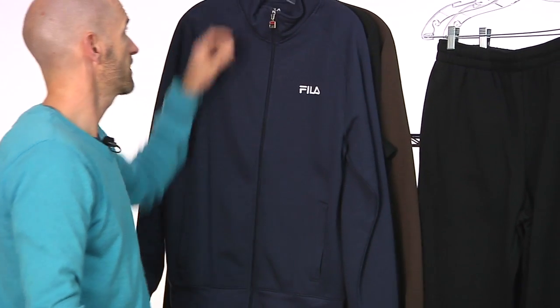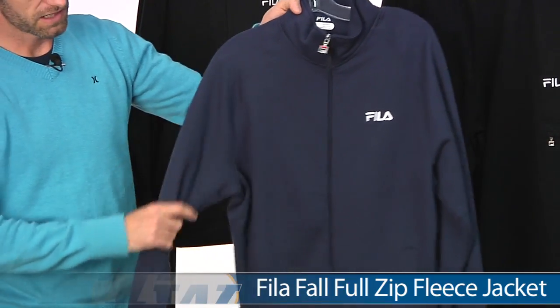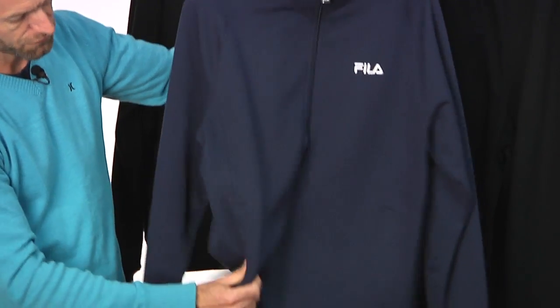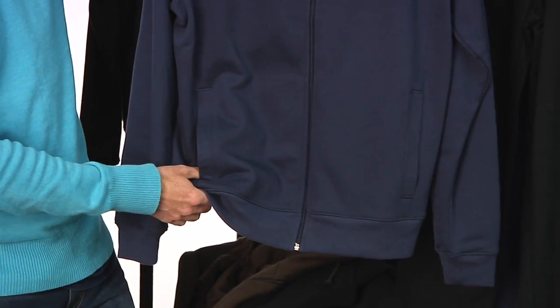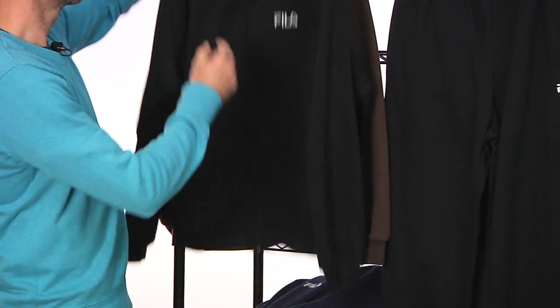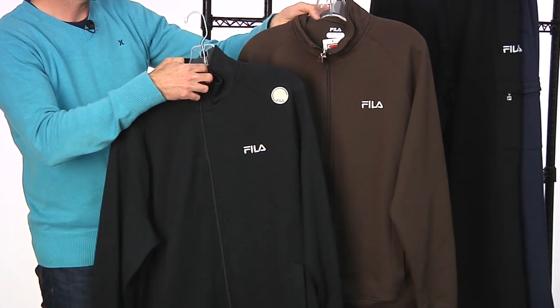Next up we have a full zip entry jacket. Again, same blend on the material. Two front pockets just like we saw on the zippered hoodie. Quick look at the front and back — that's in the dark blue. And then again, we have that in black and brown.